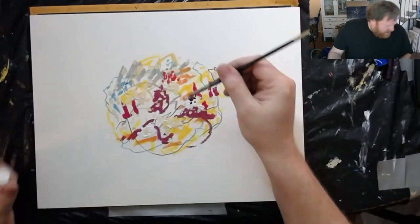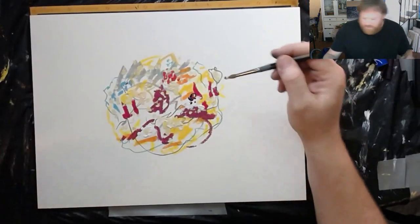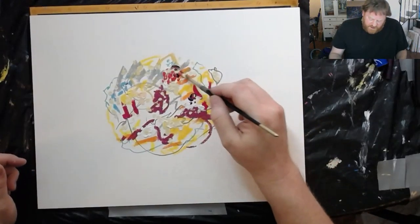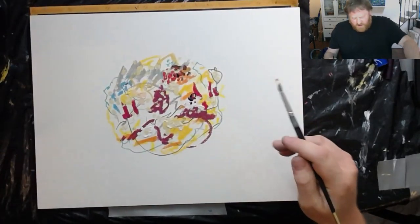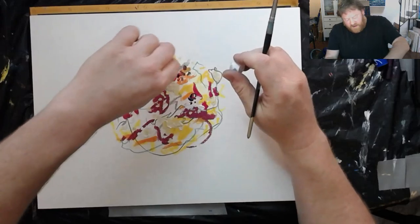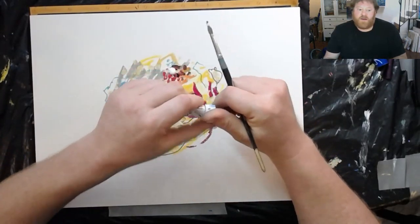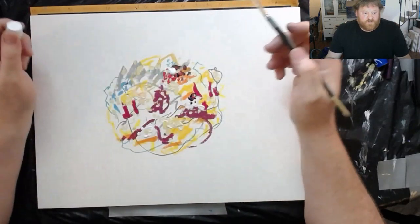So here I am doing a bunch of abstract little paintings with the full knowledge that this is meaningless bunk. And I think this is the proper attitude to have for abstract art — you just do it for fun, don't take yourself seriously.